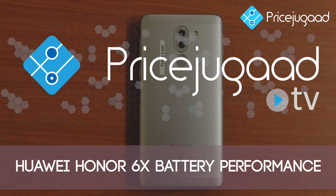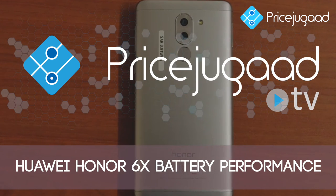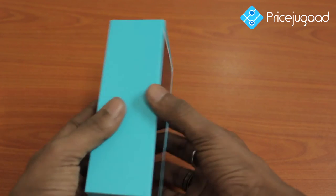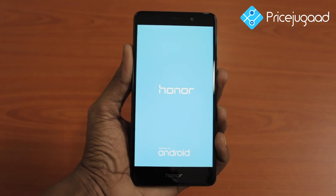Hi Friends! Welcome to PriceJugard! I'm going to talk about Honor 6X mobile's battery performance. Honor 6X is a good feature in the market. The price is very decent.